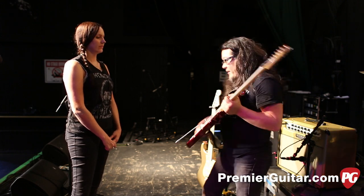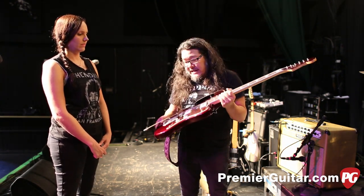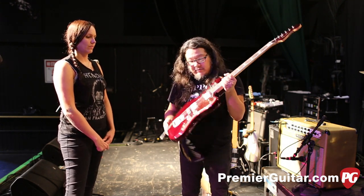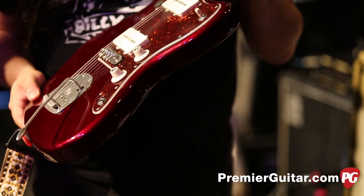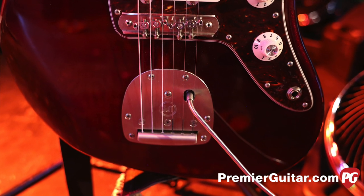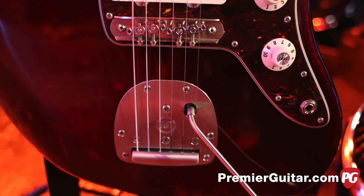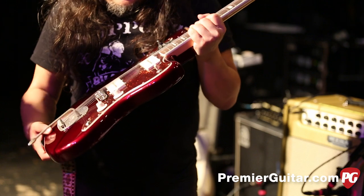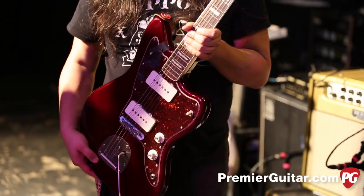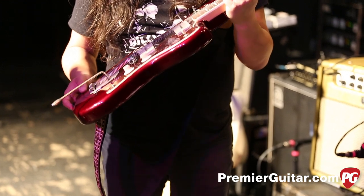This is another guitar Beth uses — the Fender Troy Van Leeuwen Jazzmaster, his signature from Queens of the Stone Age. Beth really loves this oxblood color. This has a Mastery Bridge and vibrato also. John from Mastery came down and put it on himself — he's the sweetest guy, and it was cool to sit with him and have him explain all the parts. Beth uses this at the start of the show on some of the heavier rockin' numbers and a couple of the old songs.